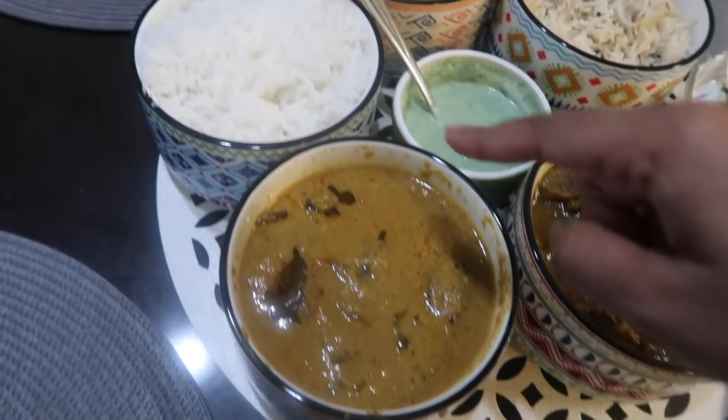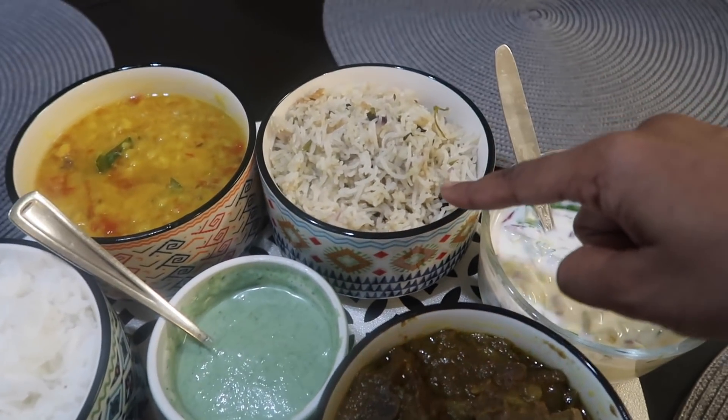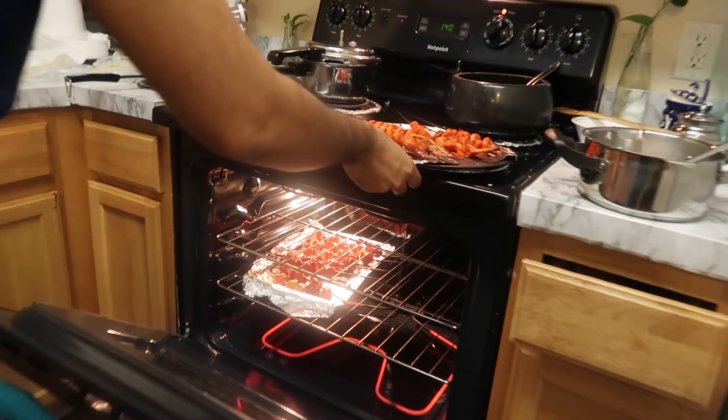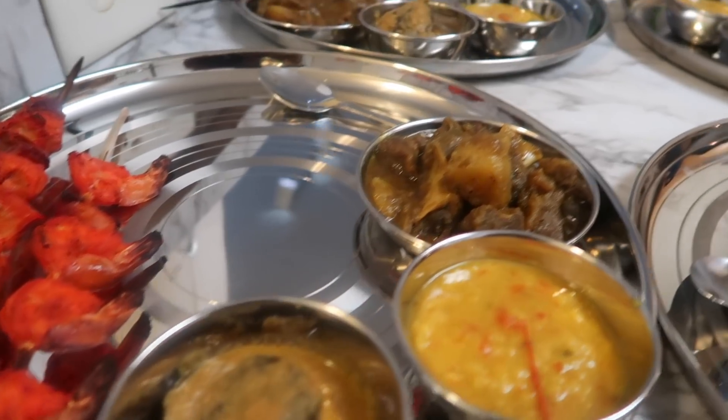The final spread includes: mutton, bagara baingan, plain rice, dal, ghee bagara rice, mint chutney, raita and more. My friends came and enjoyed the food — the mutton was the best. The rest of the food was good too. After eating they went to Costco and then came back to the house. This is today's vlog and I hope you enjoy it. Thank you so much for watching. See you in my next one — bye bye and take care!